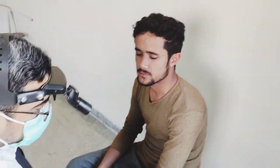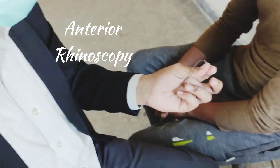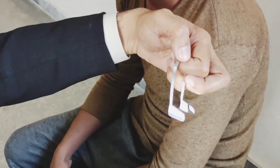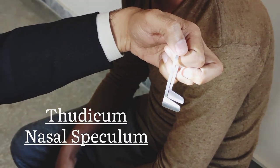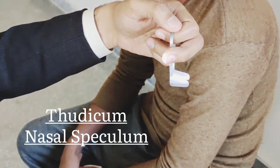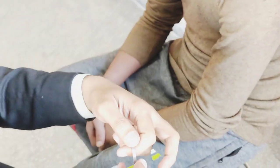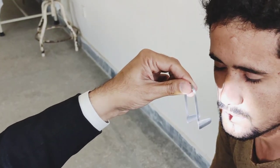The next step is an anterior rhinoscopy. We have an instrument called the Thudichum Nasal Speculum. This is the nasal speculum. It is very easy to use — you have to use the patient's face.